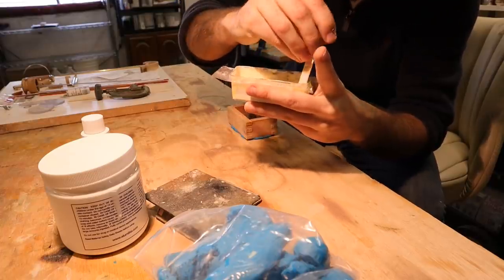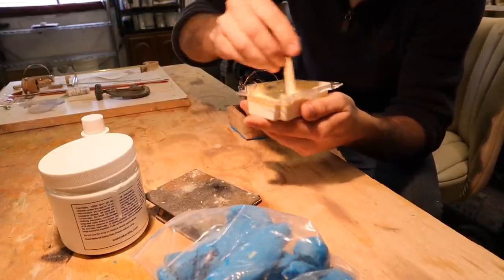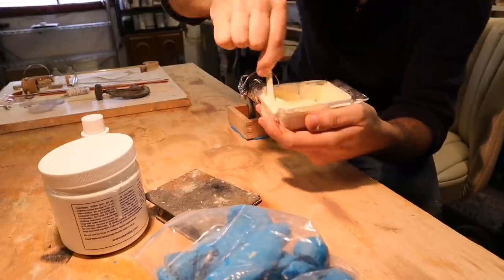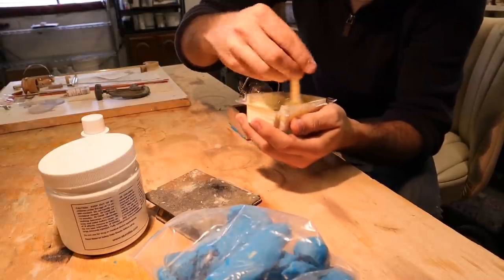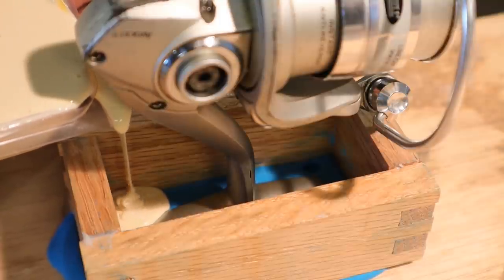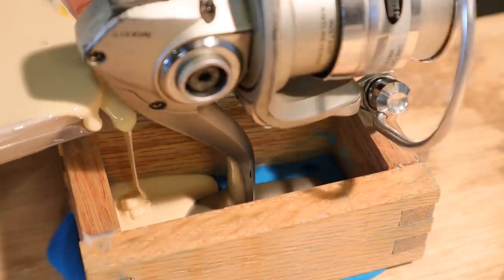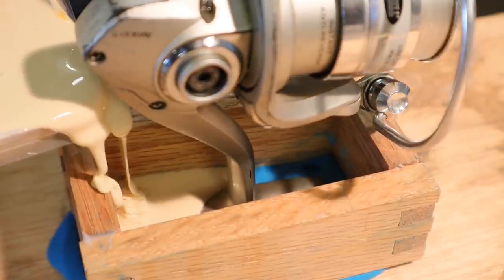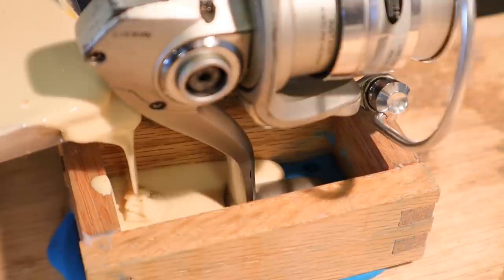This is one-part hardener to ten-parts silicone base, and once again I mixed way too much. I have enough left over to do the other side of the mold though, so it's okay. I usually start pouring in one spot and then just keep pouring right there without moving it. I've heard that it pushes all the air out as the silicone travels - wherever it's going, it pushes the air out of the way so you don't get any bubbles.